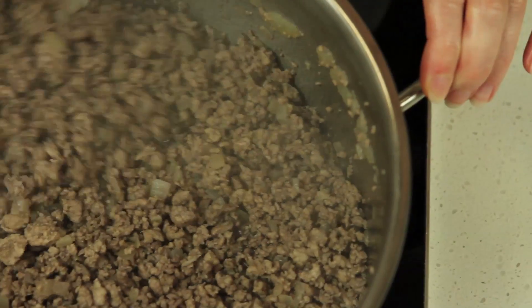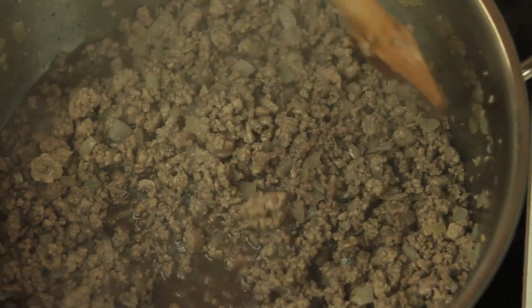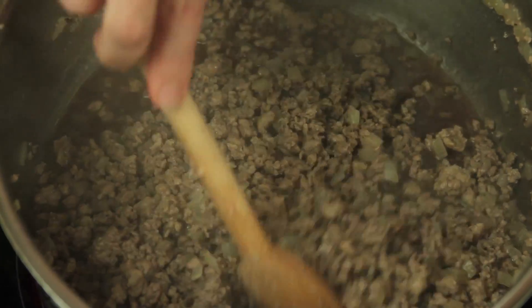Add half a cup of red wine and cook until it reduces by half. Cooking the wine at this stage will burn off any alcohol and give the sauce a lovely rich flavour.